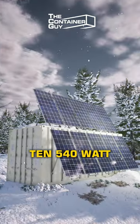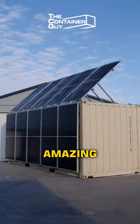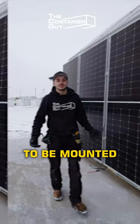We installed 10 540 watt solar panels on the side of this 20 foot shipping container and it turned out amazing. Up until now, these solar panels required the roof of your home or an expensive foundation to be mounted securely.